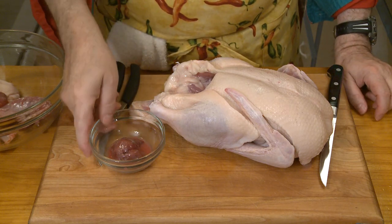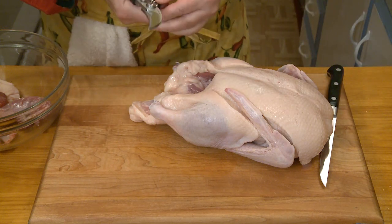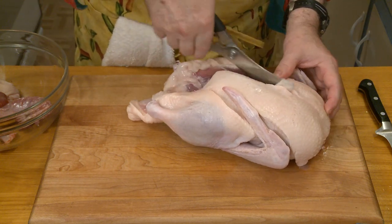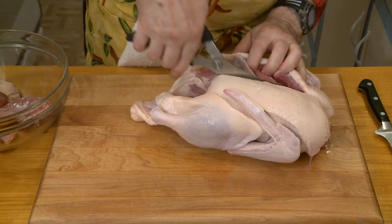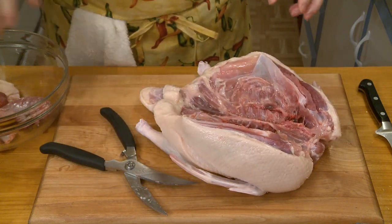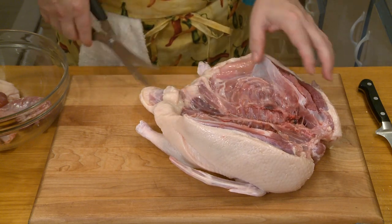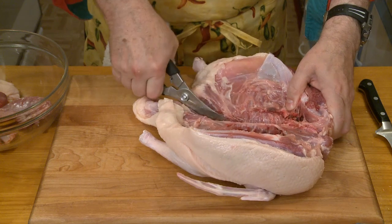I'm going to do this over two days — today we're going to make the sauce. I put the liver aside because I'm going to use this in the sauce later. Right now I want to section this duck. I'm going to use a pair of poultry shears because that's the easiest way to do this — you can cut right down through the bones and all. So there's the duck opened up, and then I'm going to cut alongside the backbone because I can't cut right down through it.